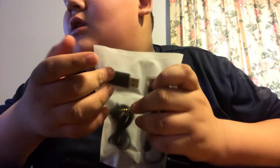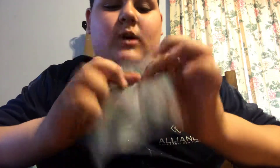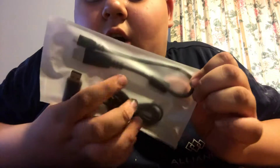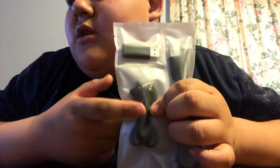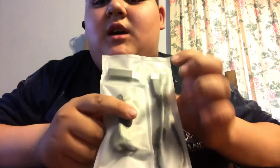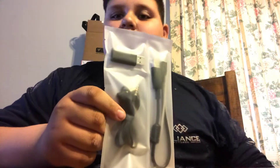It comes with a USB dongle that you plug into the PlayStation to make it wireless. We also got the charger, and if your headset needs charging, you can use this wire in the meantime.